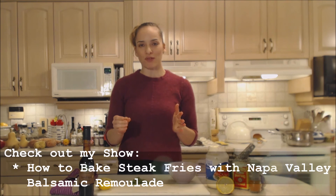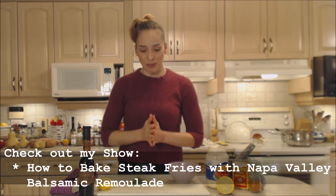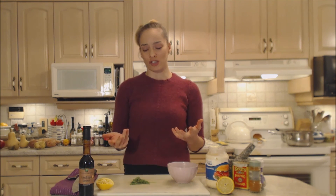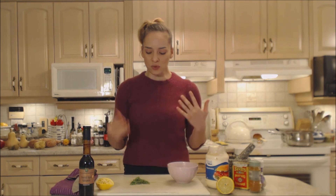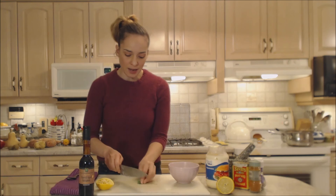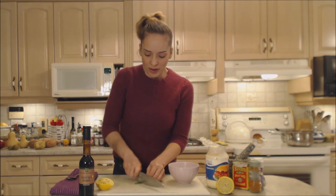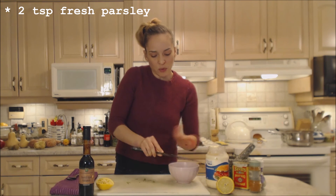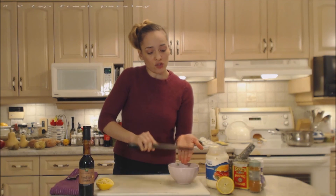So make sure you check out my recipe for that if you don't know how to make steak fries. Now a remoulade is a mayonnaise based sauce — it's a French sauce similar to tartar sauce. I'm going to start with some fresh parsley. I'm going to mince that up — that's maybe two teaspoons worth.